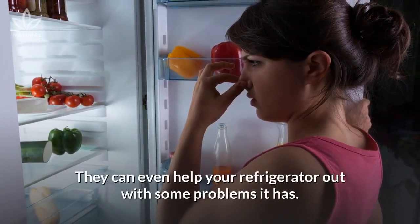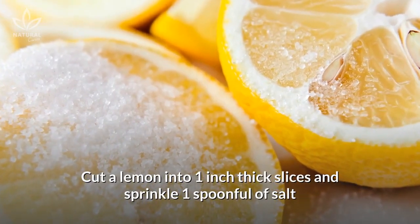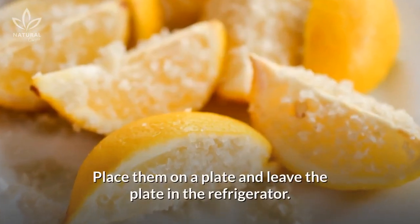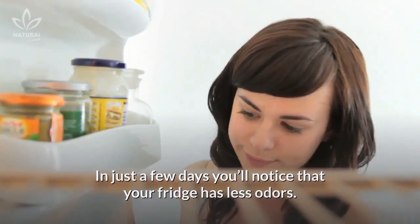They can even help your refrigerator out with some problems it has. Cut a lemon into one-inch thick slices and sprinkle one spoonful of salt and two spoonfuls of baking soda on them. Place them on a plate and leave the plate in the refrigerator. In just a few days, you'll notice that your fridge has less odors.